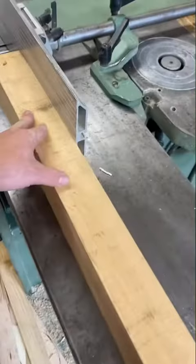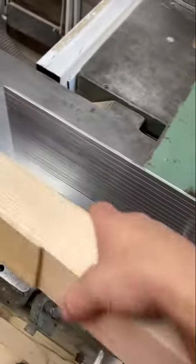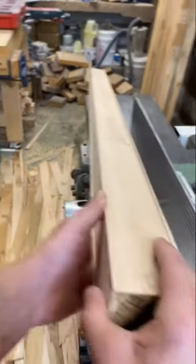Pretend to start it up. Look at that, just like that — a nice straight board. Don't mind the mess.